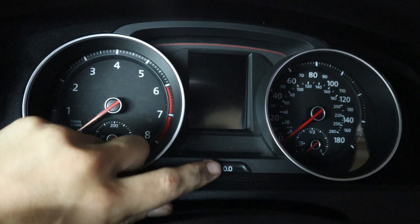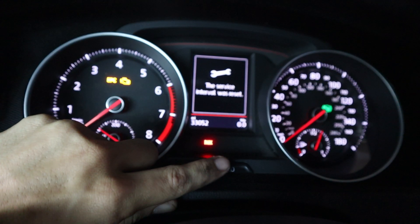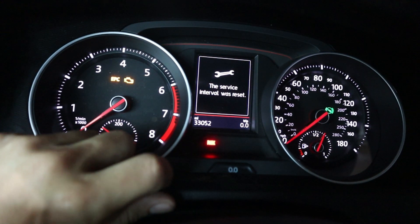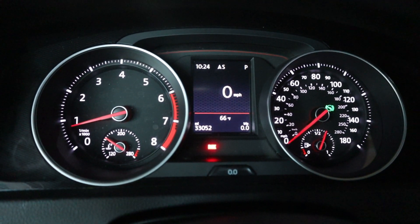Now we just hop in the car and reset the oil light. You hold the trip odometer reset button while the car is off, then turn the key to the on position — it'll prompt you to reset. You tap it again and your service interval is reset. Let me demonstrate: hold this button, turn the key to the on position, let it prompt 'oil change reset,' and it'll say 'service interval was reset.' Then crank the car and everything is good to go. That was our very first oil change — simple as that.